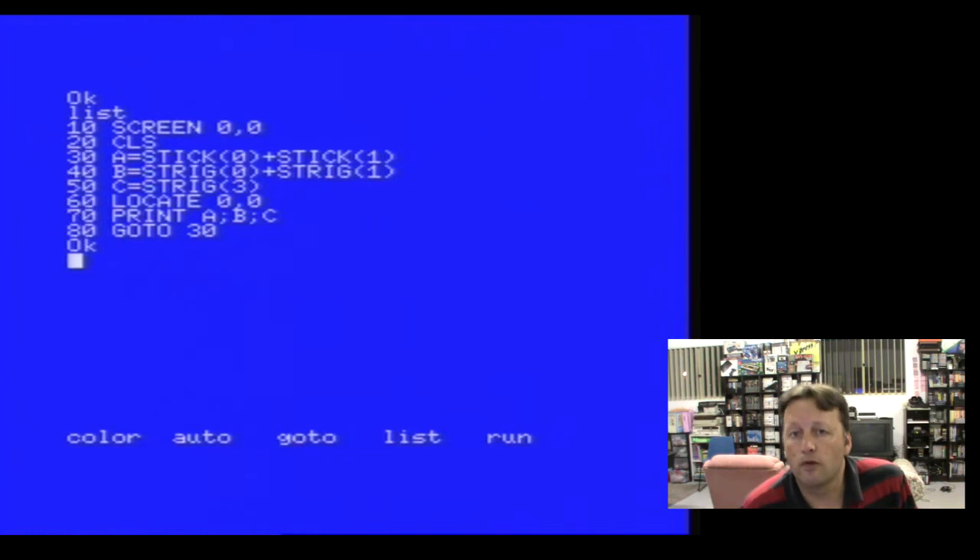Then in C it gets trigger three, which is the second button from the first joystick. String two would be the first button from the second joystick, and string four would be the second button from the second joystick - so it's all very easy. Then we do a locate zero comma zero, which just puts the cursor up in the top left-hand corner, and we print our three values and go back to line 930, so it loops around. Let's run that.